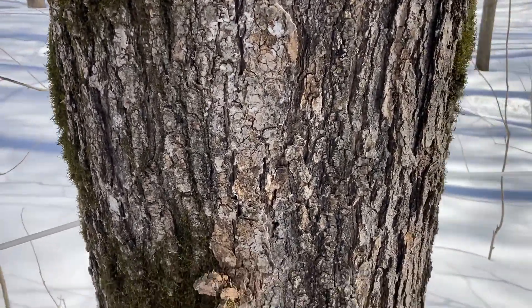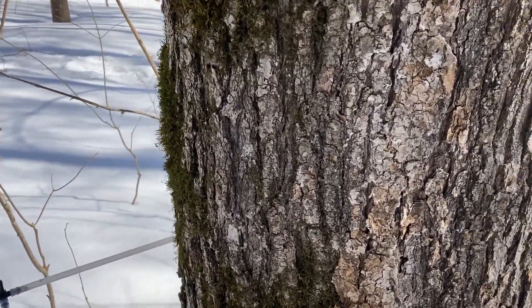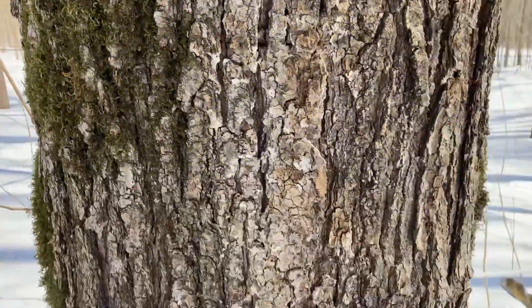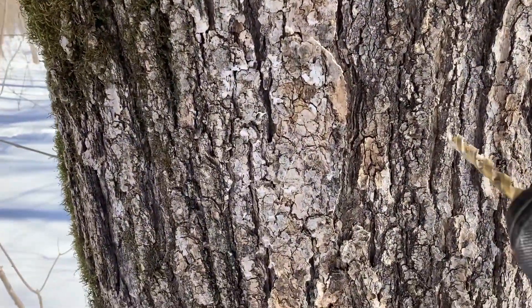We'll finish it and get to the other side of this tree, and we'll find the spot that we kind of like. There are a couple of old taps up here. It doesn't take a lot of time doing this.